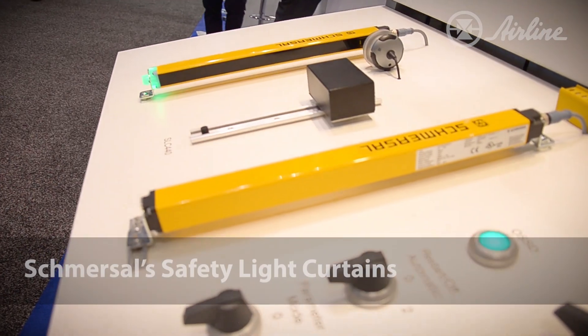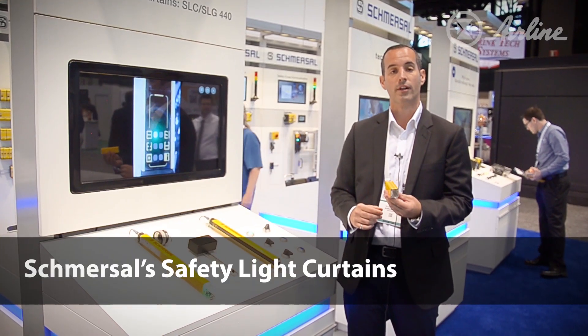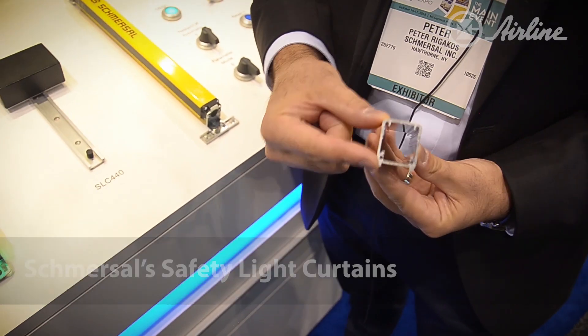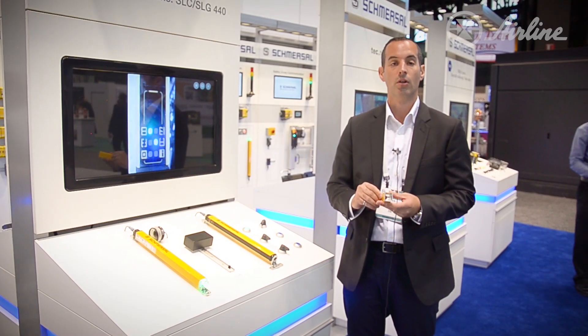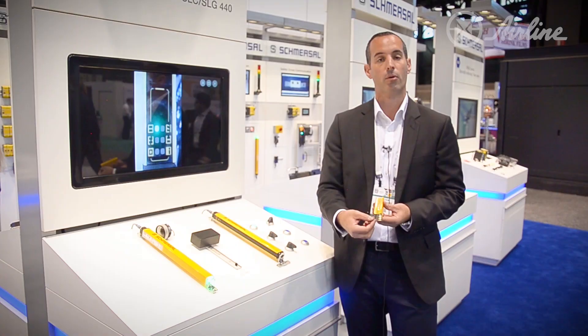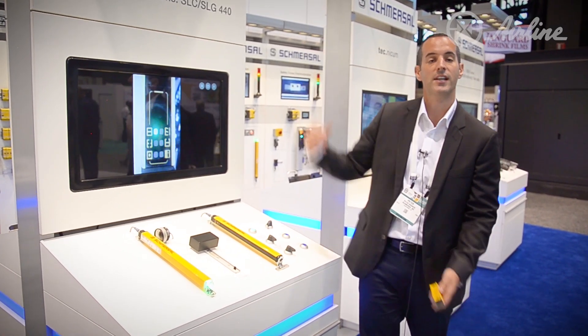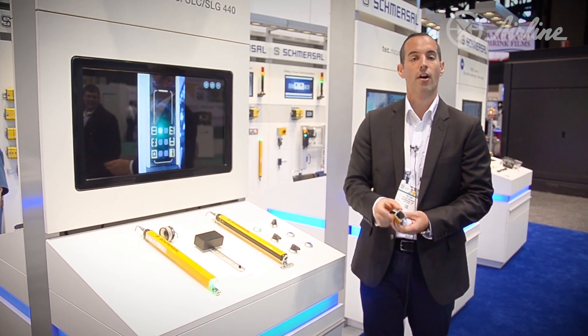Schmerzel is also involved in safety light curtains. We have three types. Before I get into those types, I want to talk about the cross-sectional area — a four-sided piece of extruded aluminum. Typically conventional safety light curtains are three-sided. If something smashes or hits it, circuit boards can crack. Ours are protected. Longer light curtains, maybe six feet, have better torsion because they are four-sided.